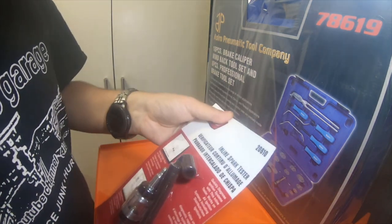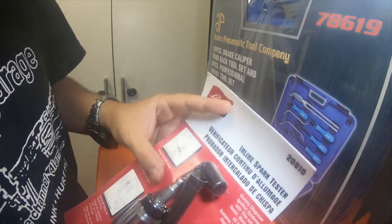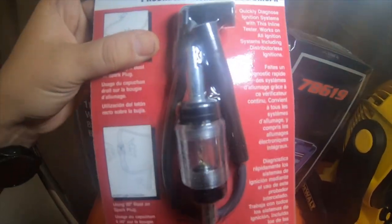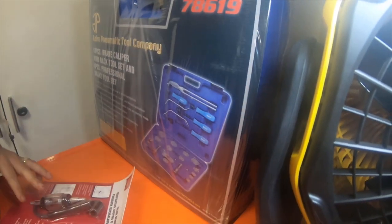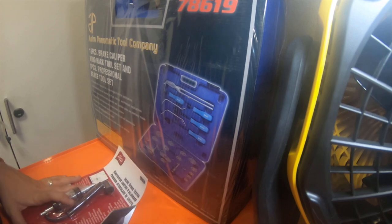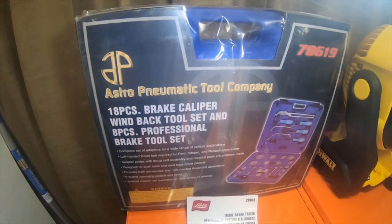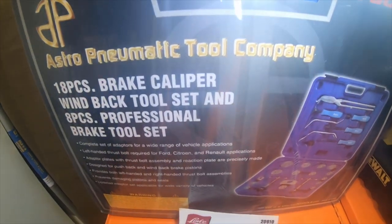The first thing is part number 20610, the inline spark tester by Lyle. And the second is Astro Pneumatic Tool Company, part number 78619 — an 18-piece brake caliper wind back tool set and 8-piece professional brake tool set.